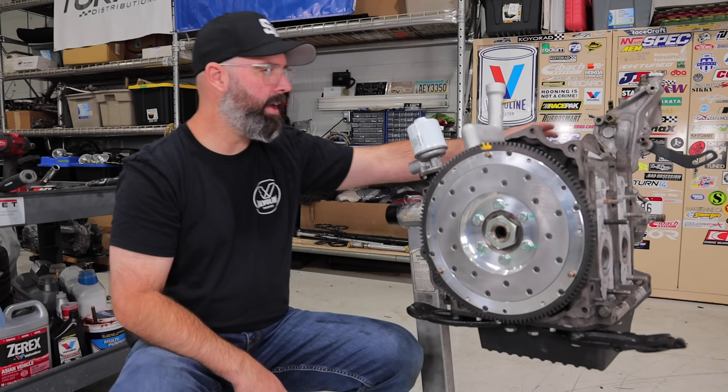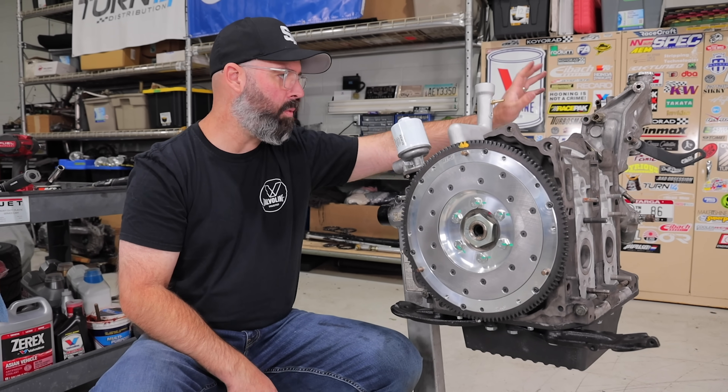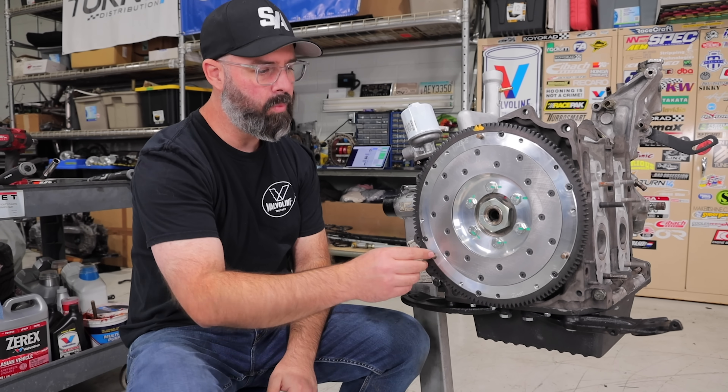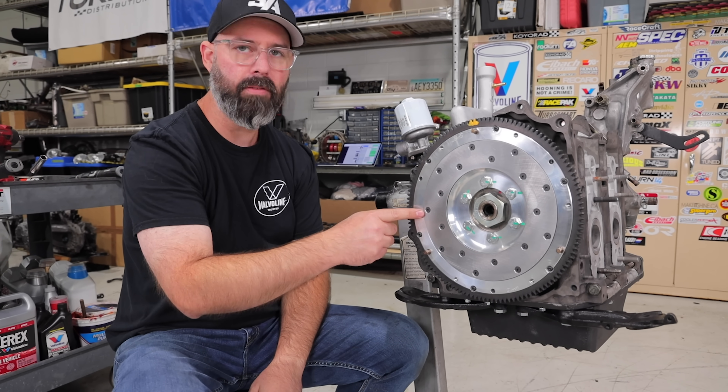As you guys just saw, we bolted everything up on the front side of the motor including the water housing and pulleys, and we are moving to the back side of the motor now where you can see we've already torqued down our Spec flywheel.